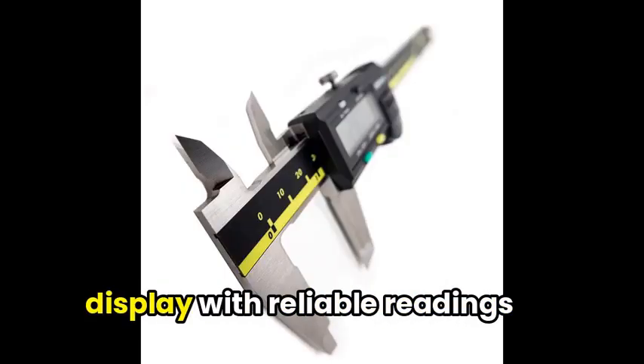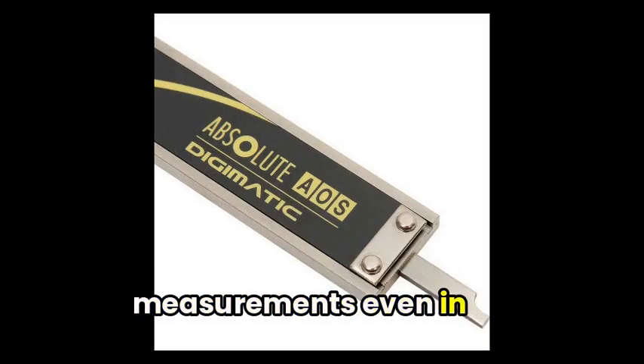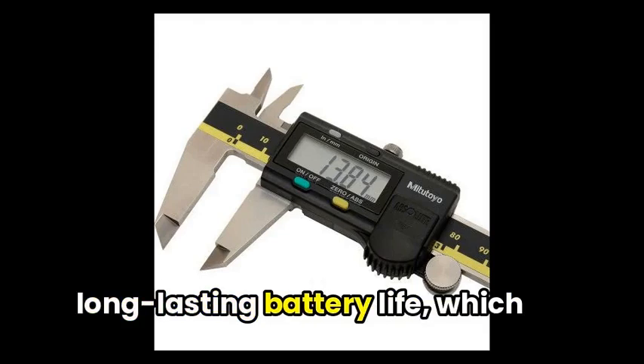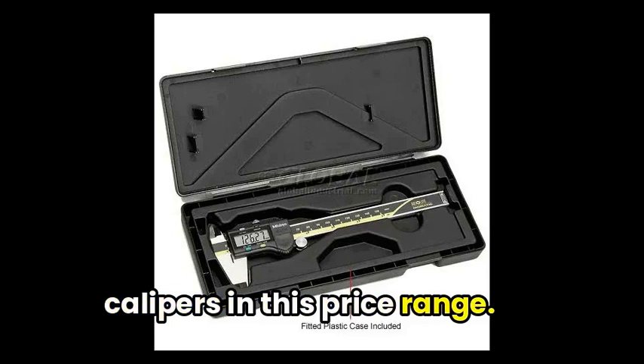The large, high-contrast LCD display with reliable readings makes it easy to get accurate measurements even in less-than-ideal lighting conditions. Another highlight is the long-lasting battery life, which is a rarity among electronic calipers in this price range.